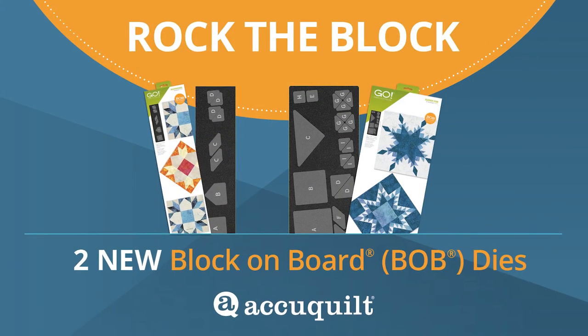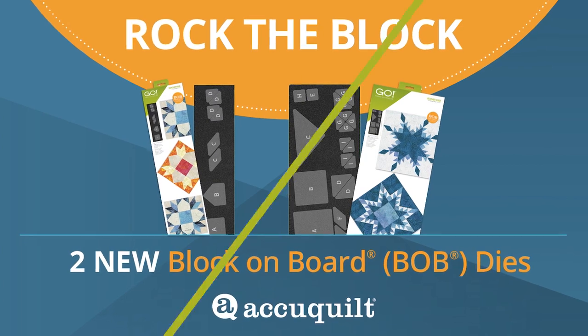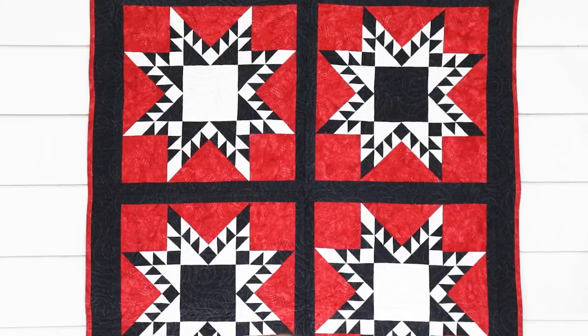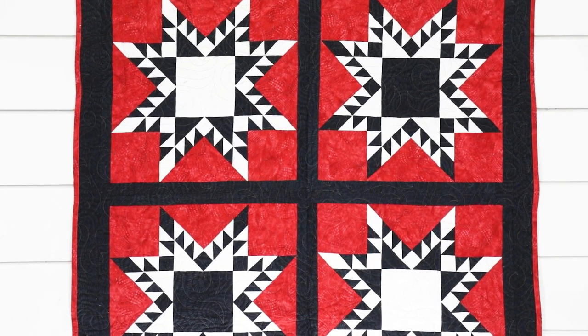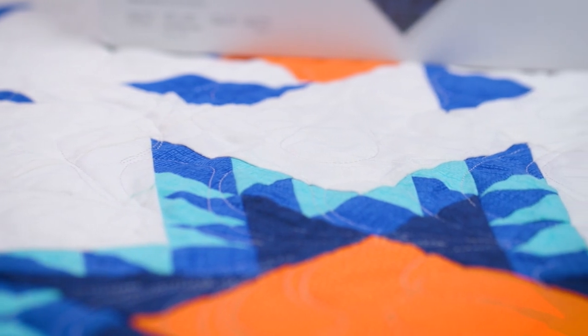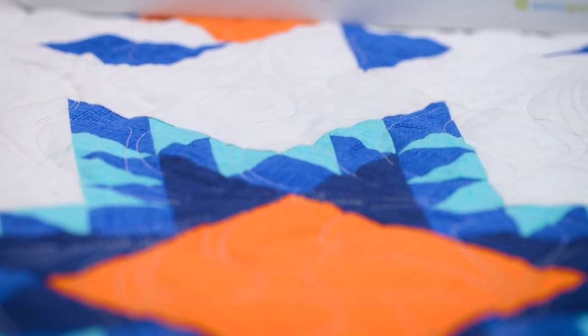Take root in tradition with AccuQuilt's two new dies and rock the block with Go Feather Star and Go Weather Vane. The Feather Star block was a popular display quilt in the late 1800s, but now you can easily create this piece of history for yourself.